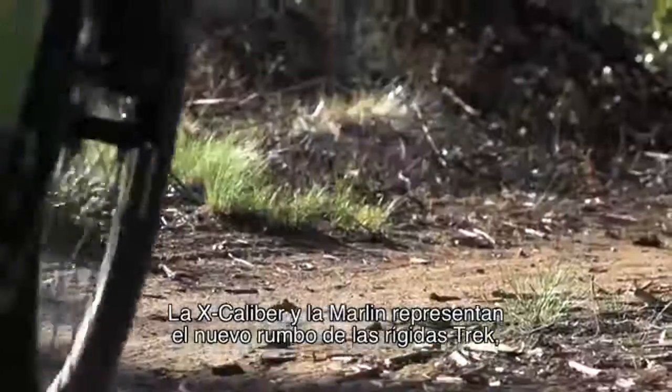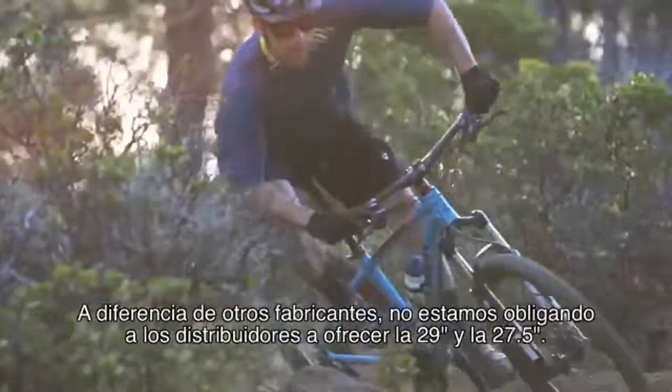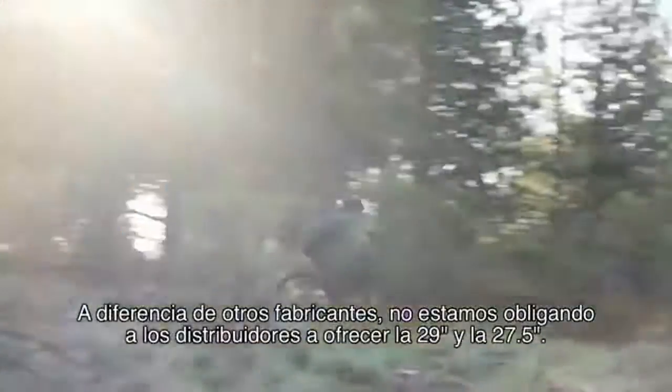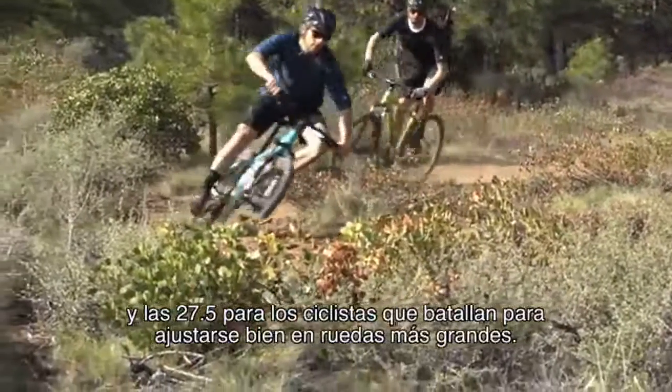Excalibur and Marlin represent a new direction for Trek hardtails, with the realization that one wheel size does not fit all riders. Unlike other manufacturers, we're not forcing dealers to carry both 29 and 27.5. We use the fastest wheel size that fits — 29ers for taller riders, 27.5 for riders who find it challenging to fit well on bigger wheels.